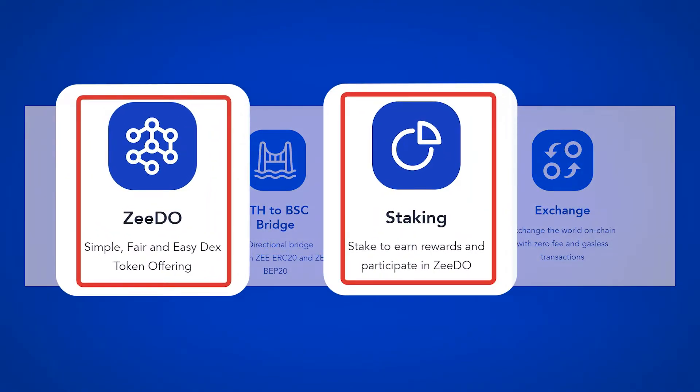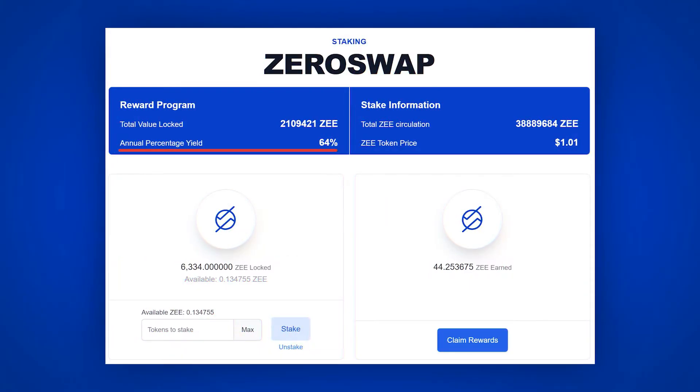In the staking section, we can block Z at a fixed 64% yearly percentage. The exit from the stake occurs within 48 hours. The stake works both on the Ethereum network and in the Binance Smart Chain network, and will run for 90 days, up to about June 11th, 2021.